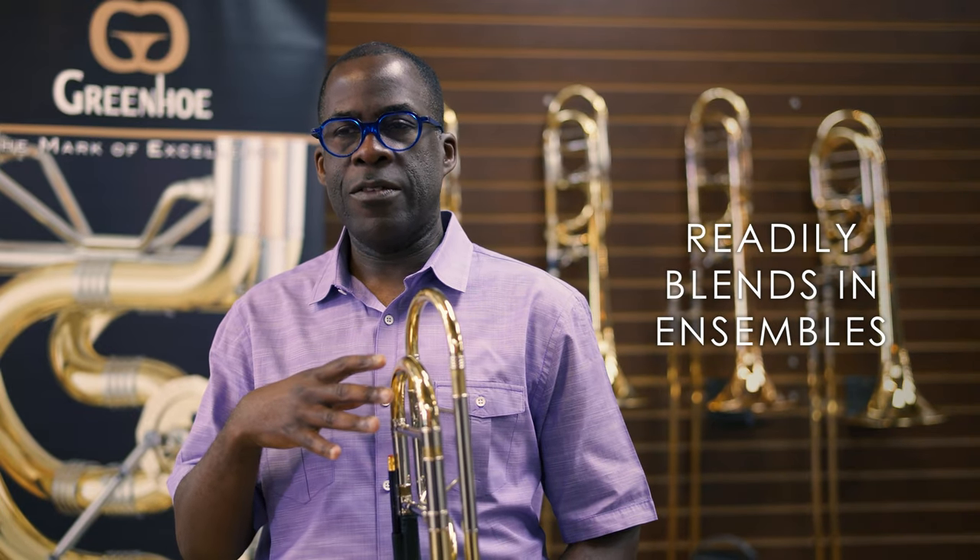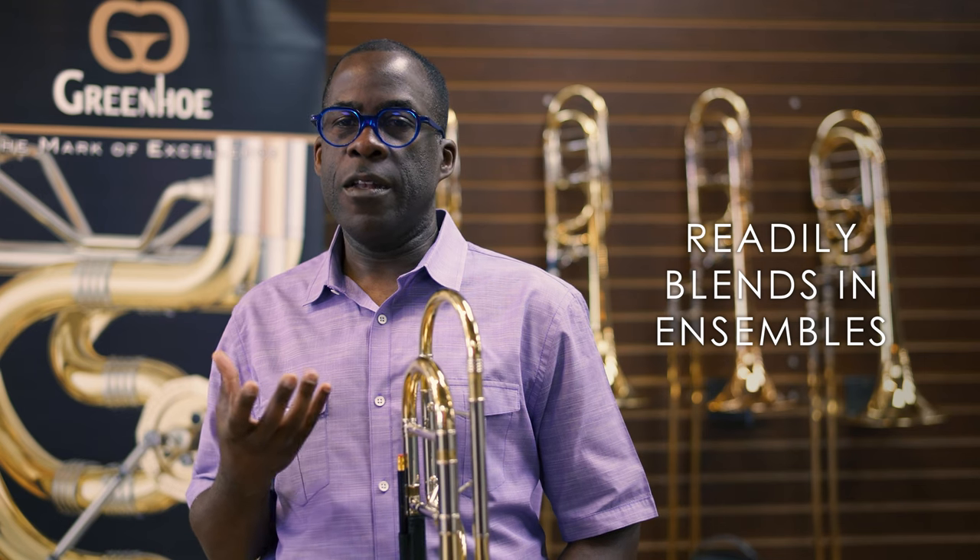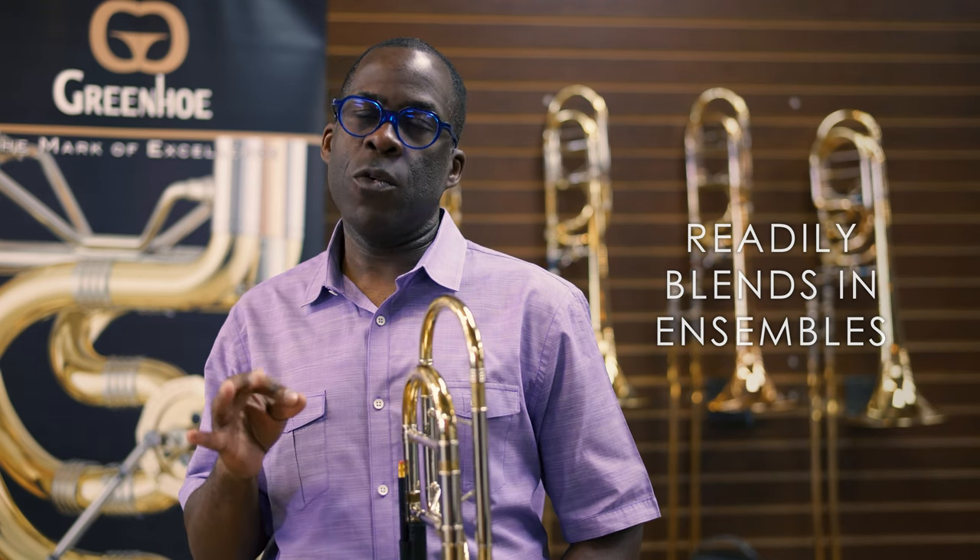When I select an instrument, I'm not just thinking about how I sound by myself. I want my sound to be complementary to who I'm playing with. So when I'm playing in the section, I want to complement my section mates in the brass section and hopefully elevate what's going on in the music and illuminate the score. This instrument helps me do that.